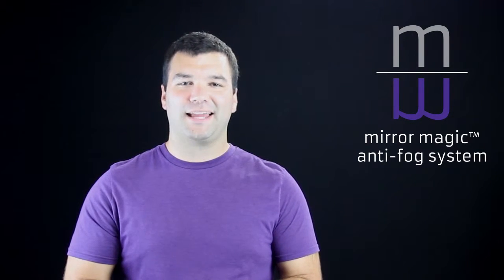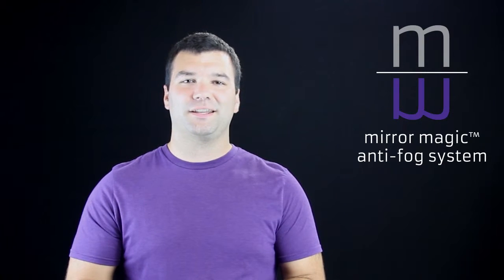Dental professionals battle a foggy mouth mirror every day. They're fighting moisture and debris while trying to examine, clean, and restore teeth.